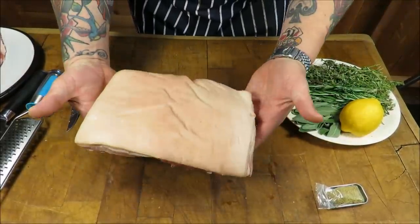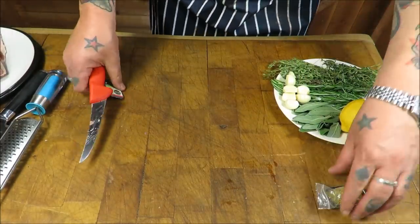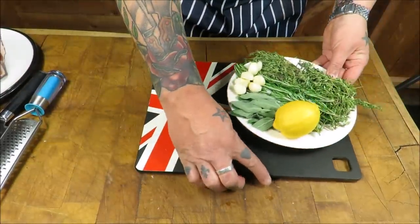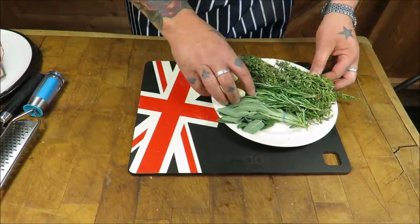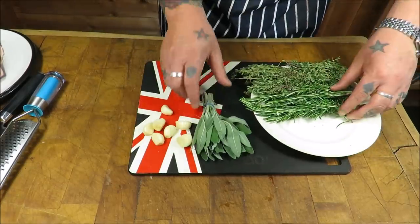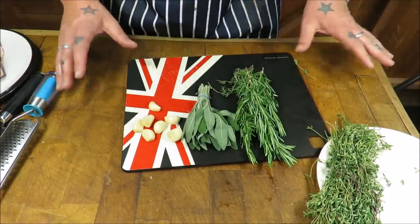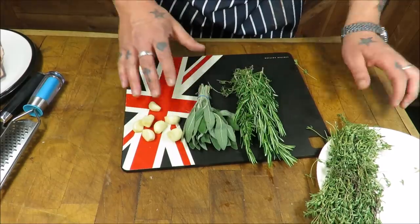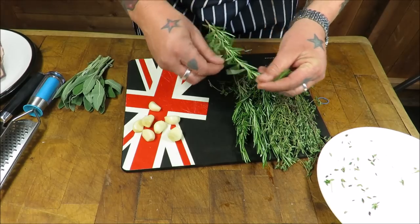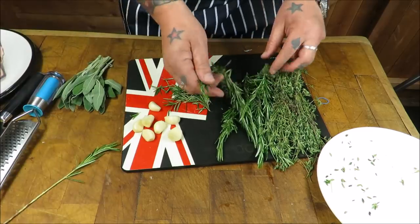I've got my pork, I've got the bone out, we're going to butterfly that in a moment. Next I want to build up my herb blend. So what we've got is some lovely fresh cloves of garlic, some beautiful fresh sage and some rosemary - they are the staples of any porchetta, the trinity. I'm going to add some thyme as well.